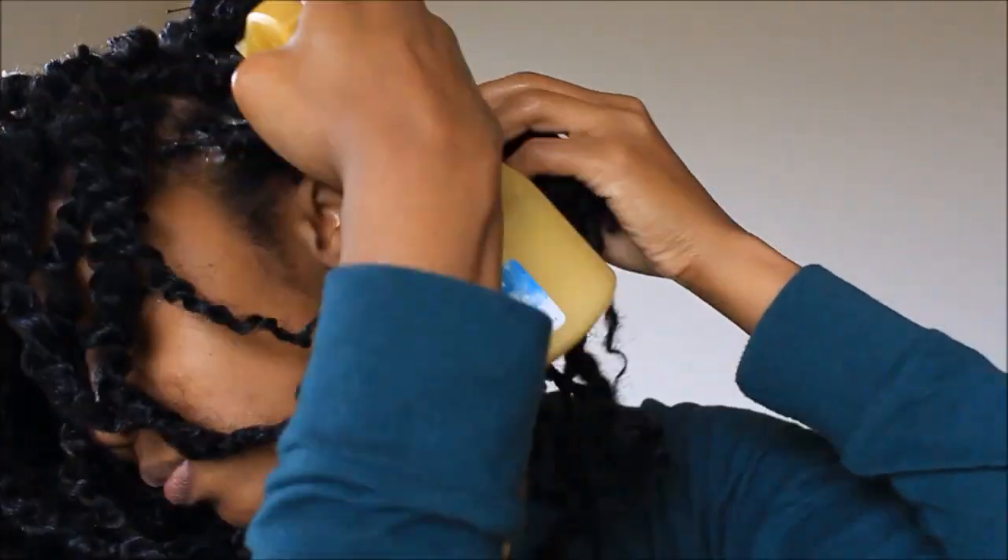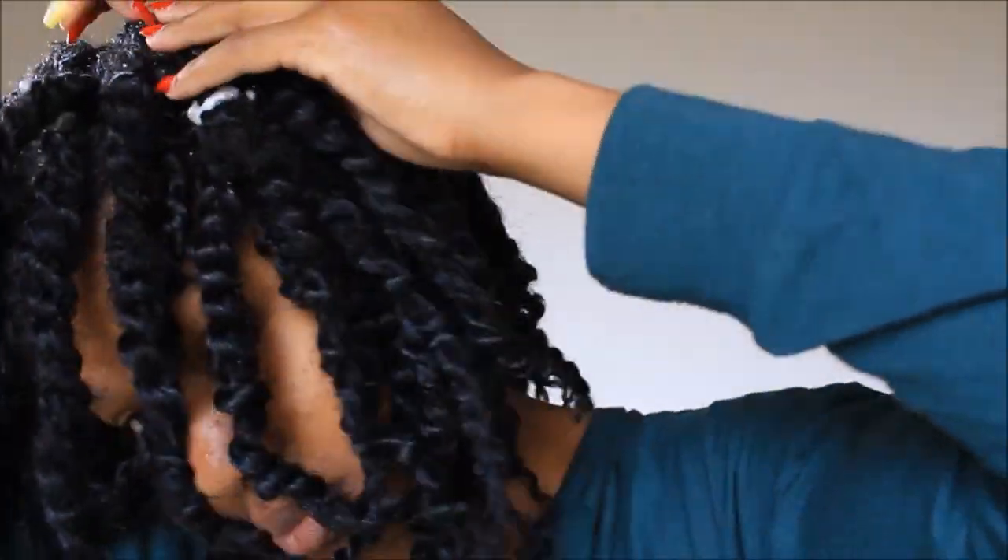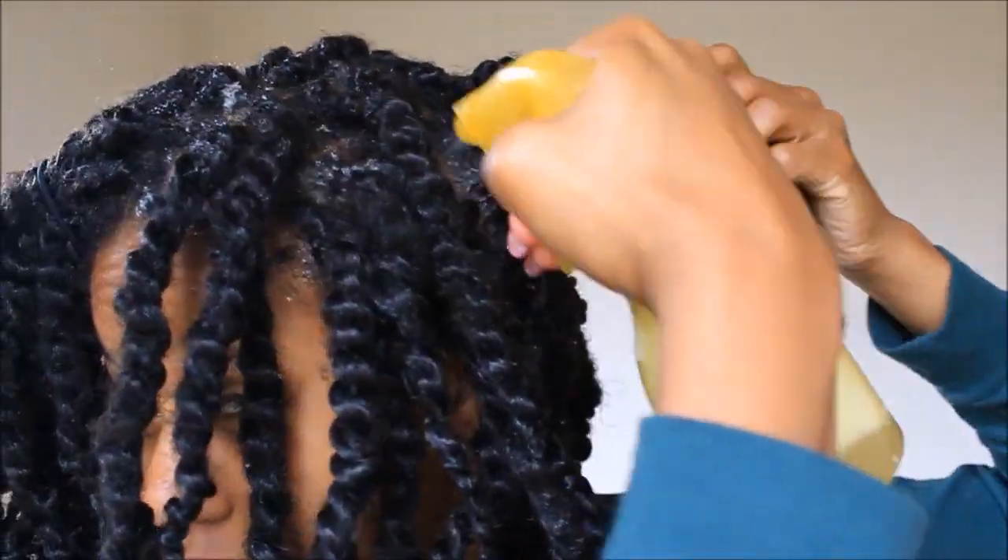So I just did this all throughout my hair — spray, focusing on the scalp and massaging it throughout my hair.